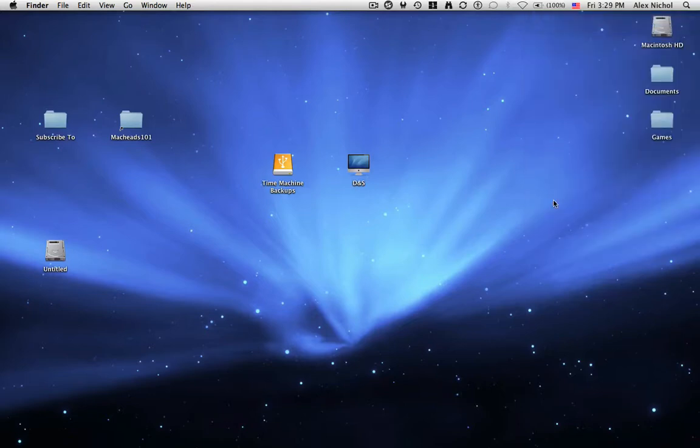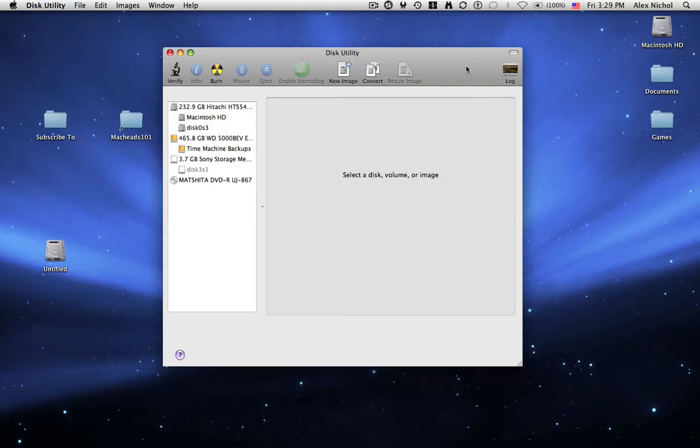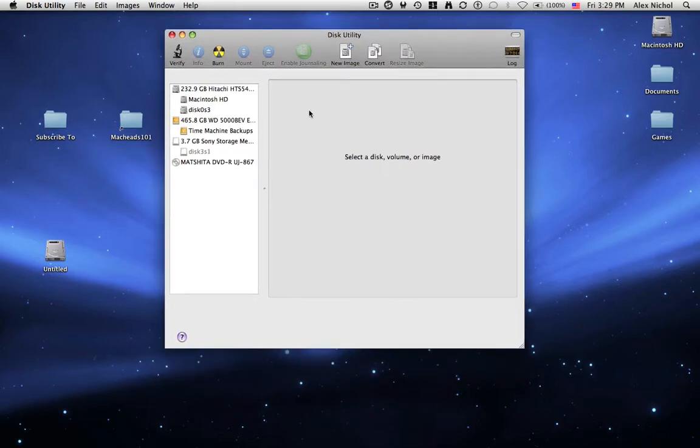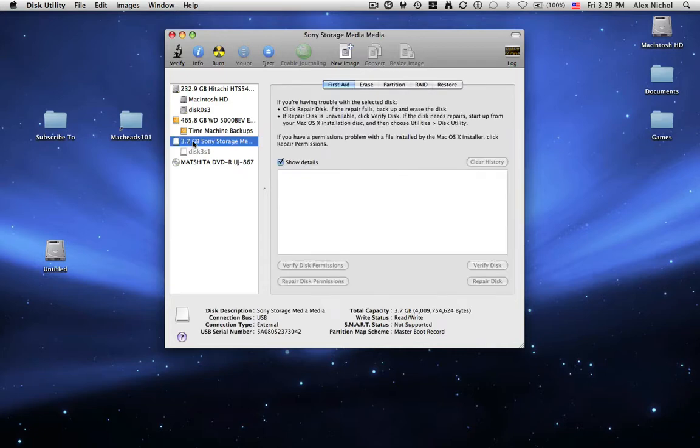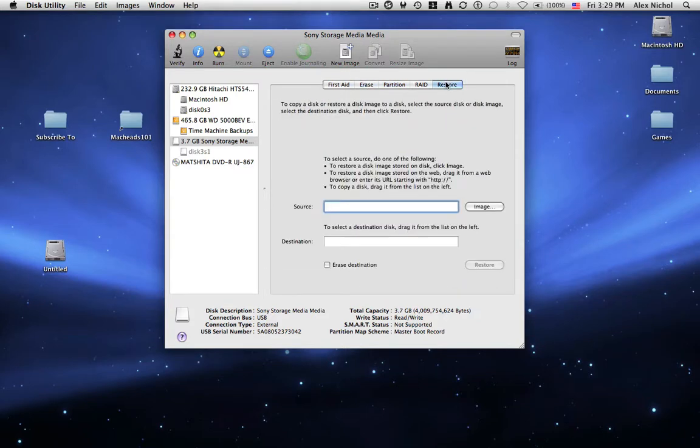You want to go into Disk Utility. Disk Utility is the utility you can use to edit any volumes. So I'm going to click on my volume right here, and I'll go to Partition first of all, and you can see how many partitions this has. So I'm just going to say Erase, and now when I go under Erase, under Volume Format, I can select whatever format I want. I'm going to make it Mac OS X Extended Journaled — I want it to be journaled.